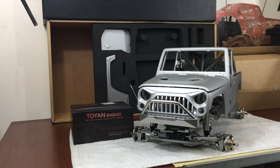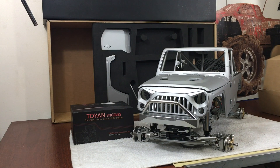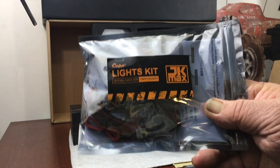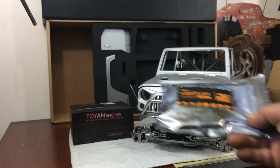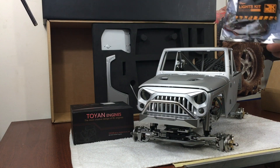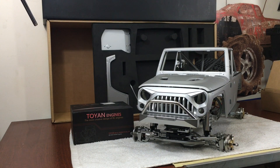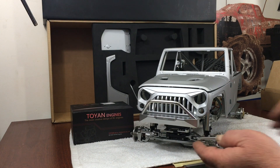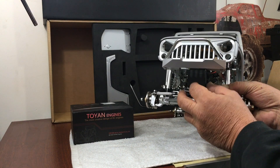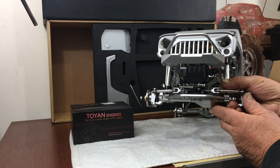They said it was going to come with a light kit, so I'm going to try to set that up. It has the Capo light kit — basically your headlights, dash lights, and taillights. It doesn't have the light bars on top. Another upgrade they added was a front-mounted servo setup instead of the cable-driven system.